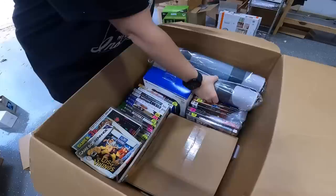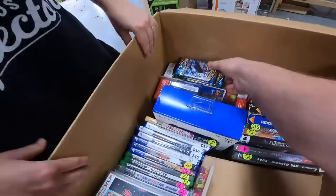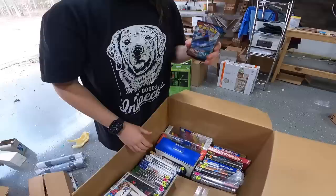We have two of these desk mats, those are interesting. We've got some Pokemon cards — Battle Style, Sword and Shield, there's like 10 of them. And then we have Vivid Voltage cards. I do like Vivid Voltage — let's open up one Vivid Voltage right now.